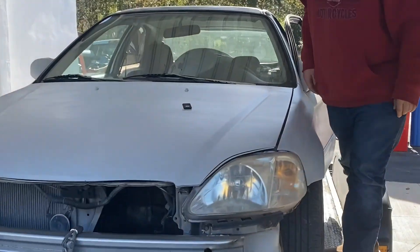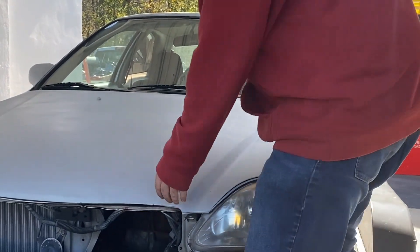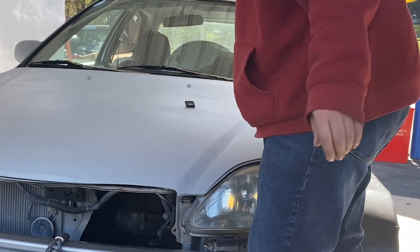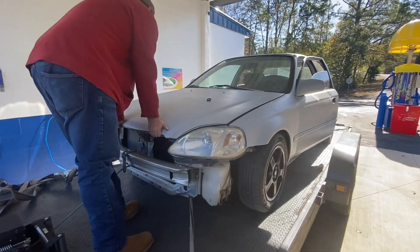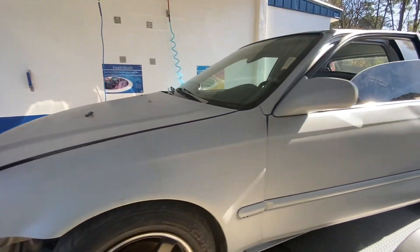Nice — broke the hood latch. You didn't try to pull it up, did you? Let's see what's going on with this thing.